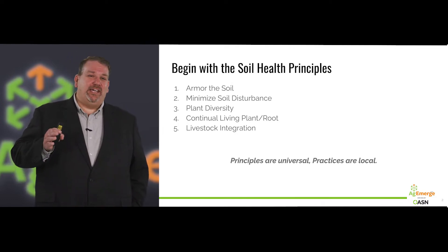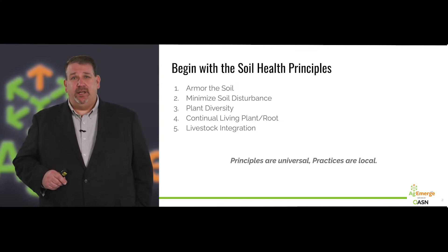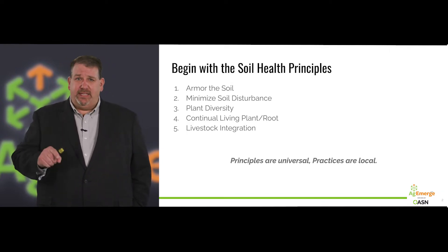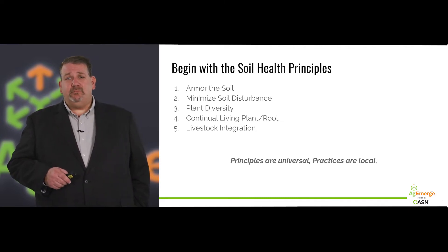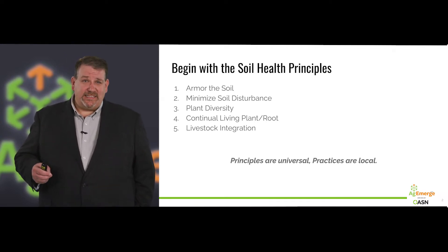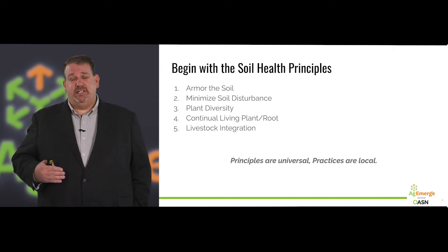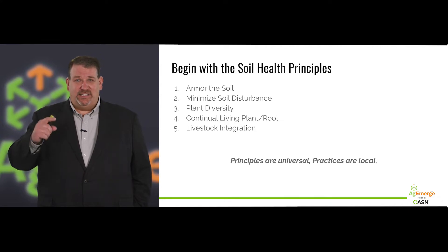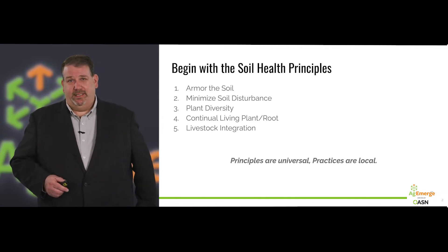We also want to have a continual living root and plant at all times. Anytime that soil temperature is at 32°F or above, we want plants pumping carbon and nutrients, mineralizing nutrients from the soil, and pumping that carbon in to make all the magic happen in the soil microbiome. And finally, principle five — integrating livestock. The first four things do some amazing things and they'll get you a long way down the road, but the fifth element doubles that effort, and we really want to help you improve your soil health as rapidly as possible.